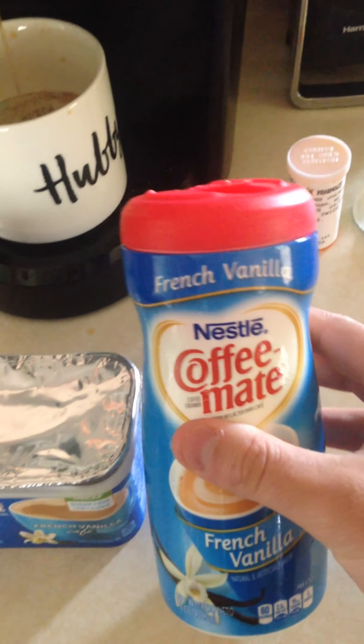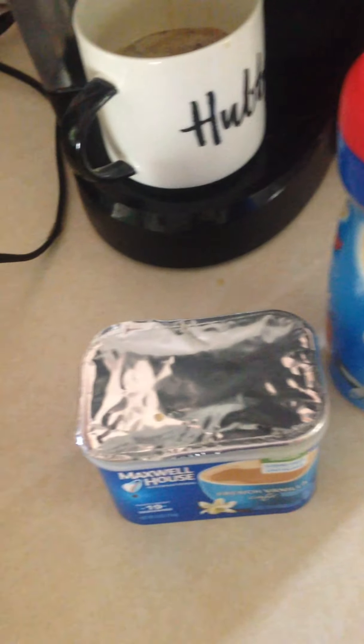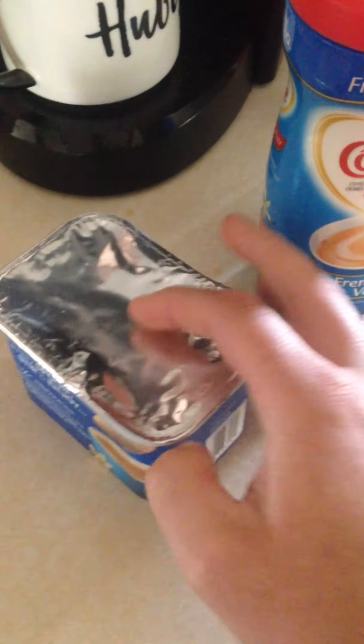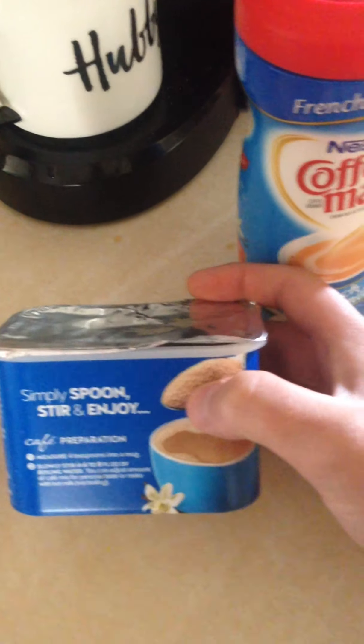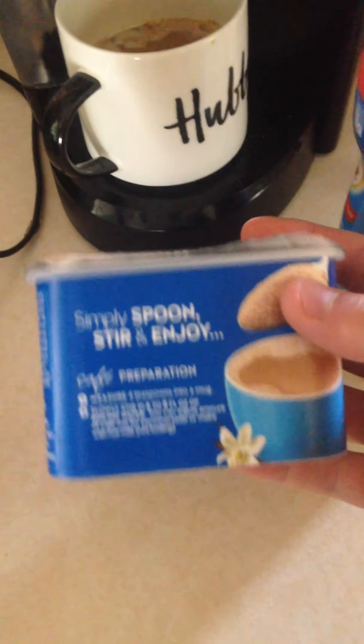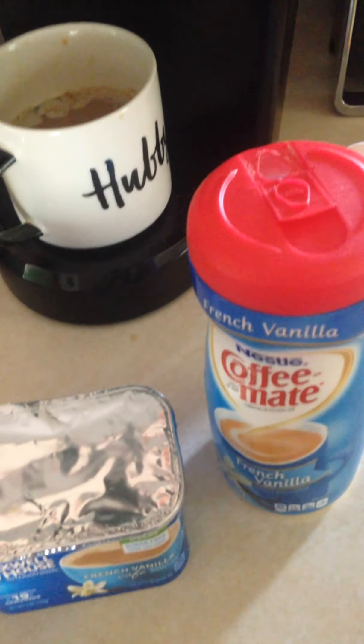So what I'm gonna do with this slop — I'm actually gonna mix it in with the good stuff. I've done this before when I accidentally bought this. This time I thought I was grabbing Maxwell House regular dry creamer flavoring, but I grabbed it from the wrong side because it wasn't facing out. I should have read it, but I didn't — so that's kind of my fault.